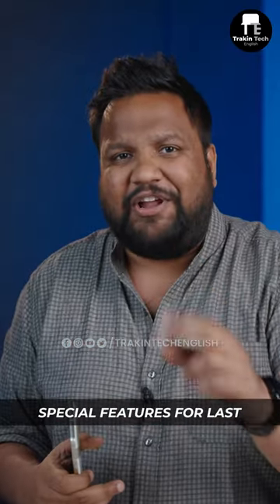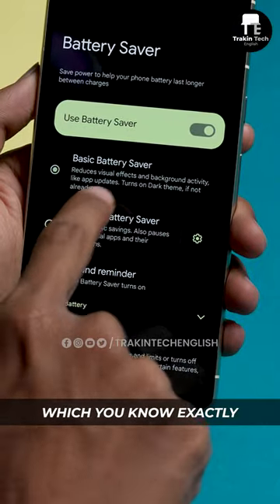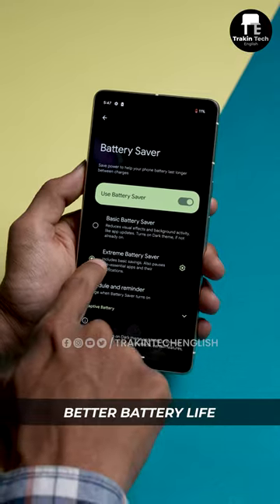Saving the two best features for last: there's a special battery saving mode now called Extreme Battery Saving Mode, which will shut off a lot of functions and give you better battery life on your phone.